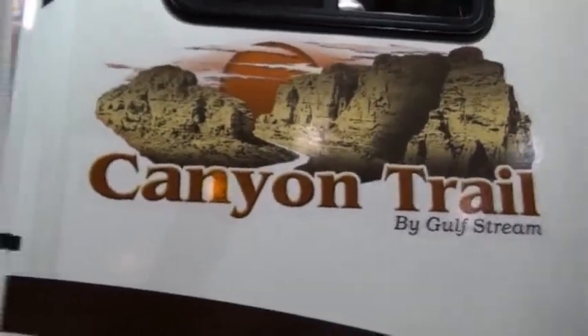The Cannon Trail also places a heat duct in the basement underbelly. This whole ducted area is heated, which is very important for a four-season camper. It's also got a standard battery disconnect switch, which a lot of manufacturers do not offer at this price point. The Cannon Trail also has a spot for up to two to three batteries, so if you are dry camping, you've got the space for the batteries.